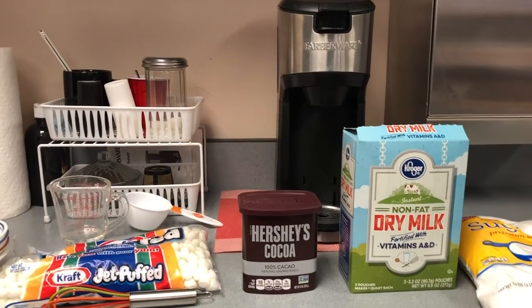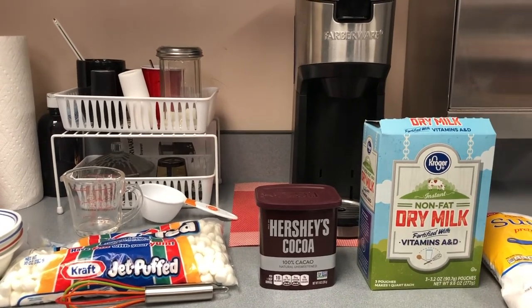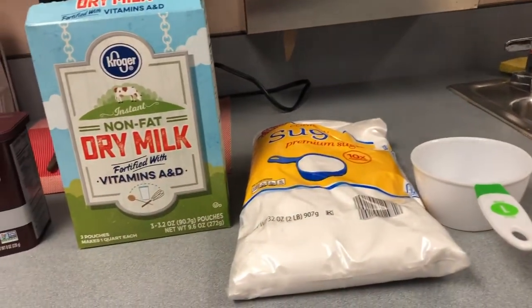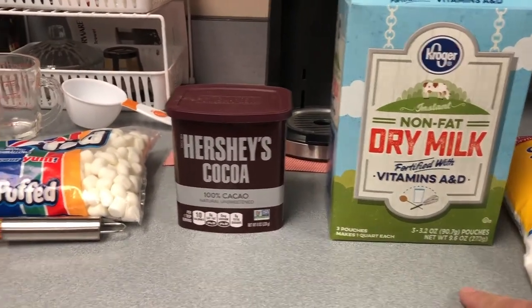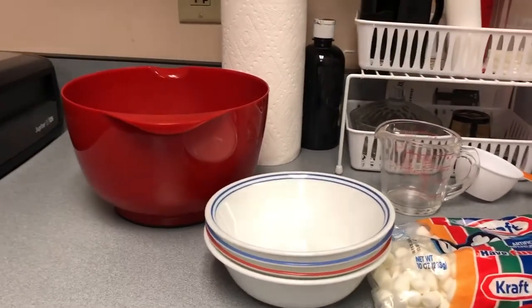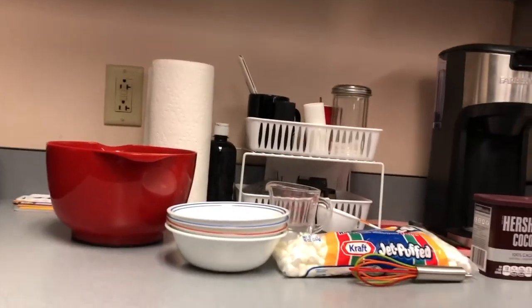Hey everyone, today we are gonna do 'Anyone Can Cook from Home' and we're gonna make our own instant hot cocoa mix. Here's what you're gonna need: a one-cup measure, powdered sugar, dried powdered milk, Hershey's cocoa unsweetened, and marshmallows. You're also gonna need a couple of mixing bowls and then one big giant mixing bowl to make our dried cocoa powder. This is a really easy recipe, so let's go ahead and get started.